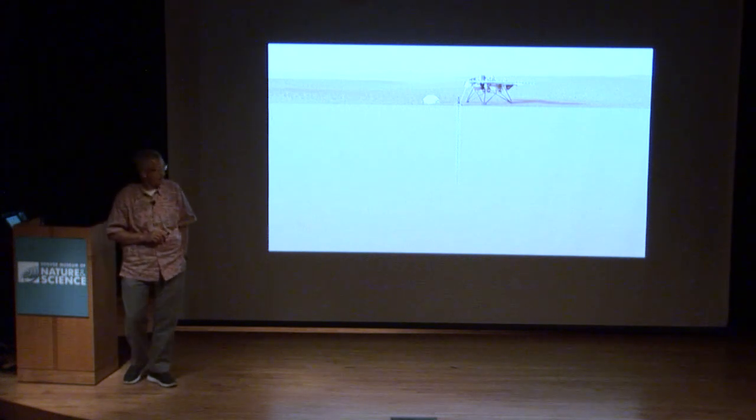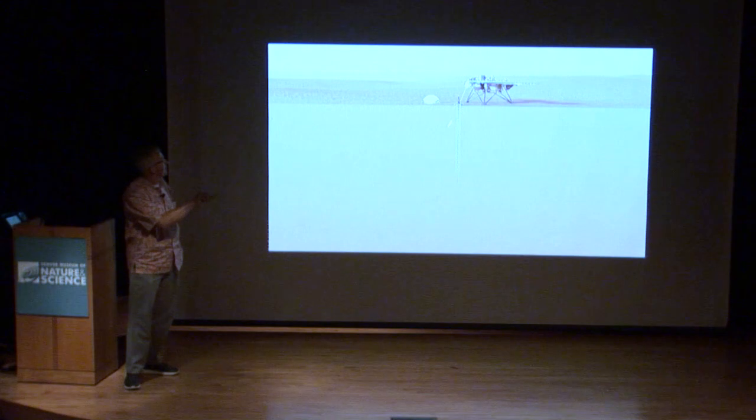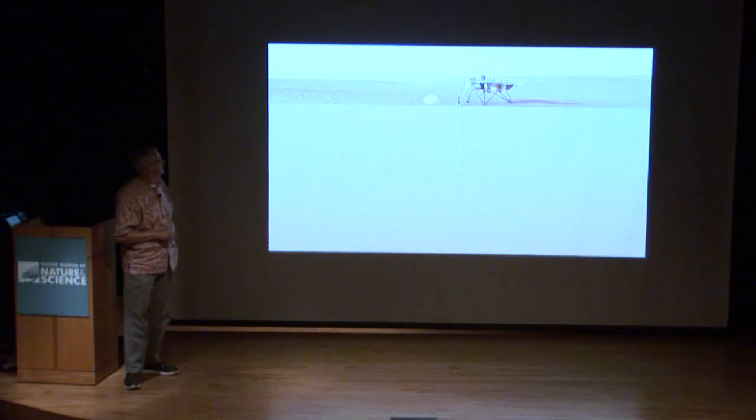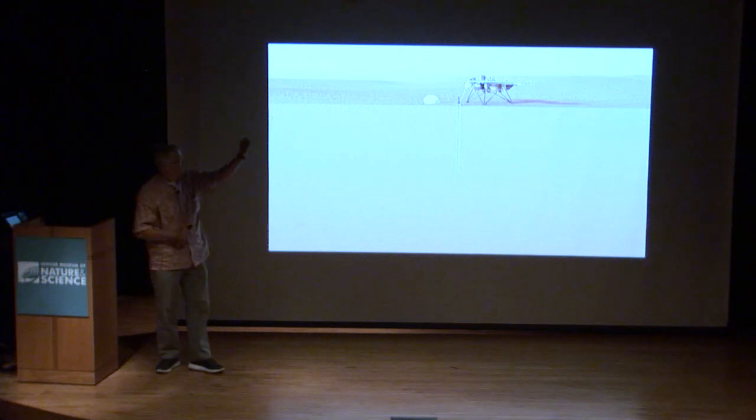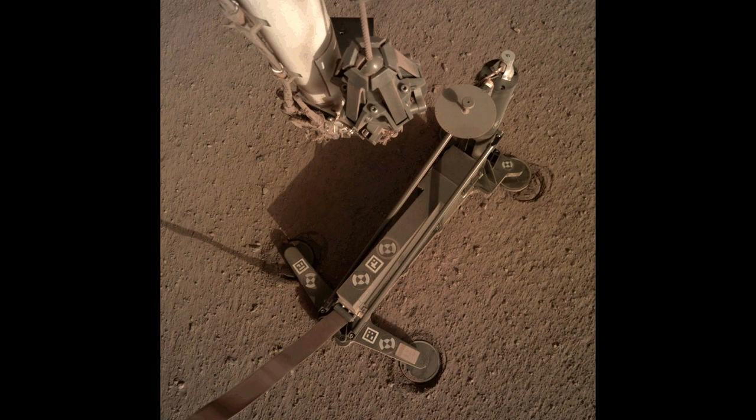Unfortunately, when they started the deployment sequence, the mole stopped after about 30 centimeters — just barely out of the bottom of the device. Since then, every time they start pounding, it wobbles back and forth a little but doesn't penetrate any deeper. In this time lapse, where they're pounding every couple of seconds, you can see the sun angle changing, and if you look carefully, the whole thing is shifting slightly to the side and tipping the front end down.